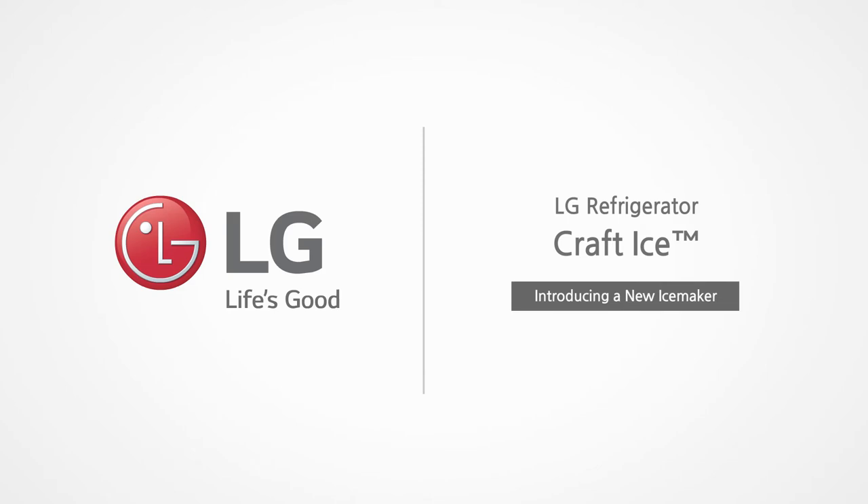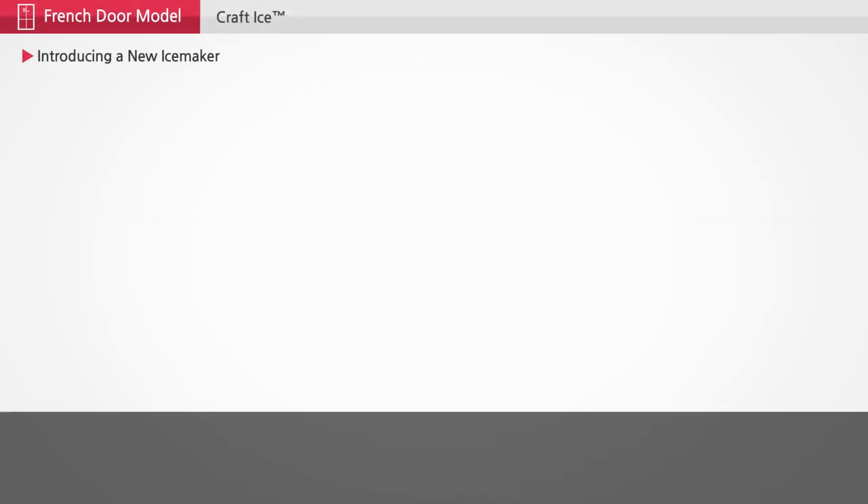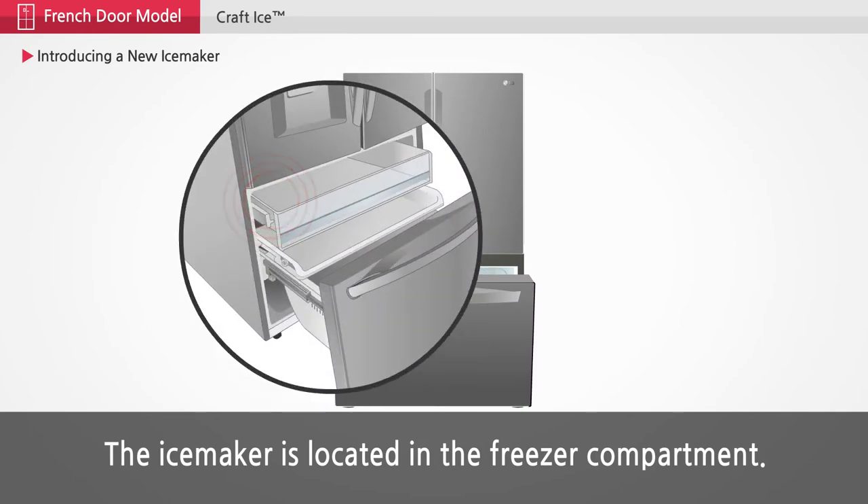LG Refrigerator Craft Ice. The ice maker is located in the freezer compartment.